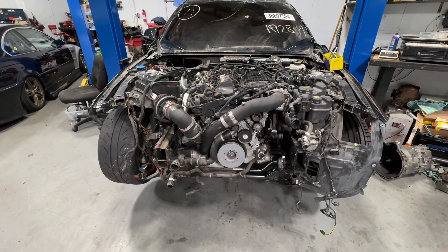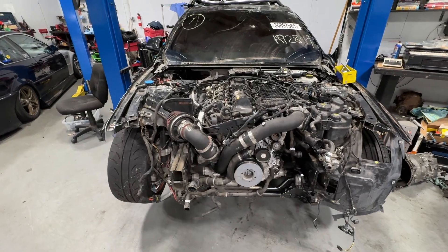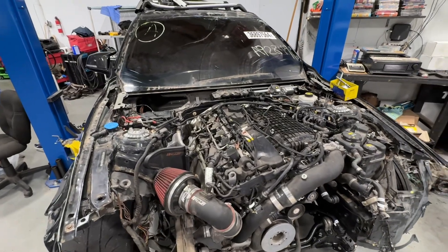We pulled the air conditioning compressor off and got that system removed. Up top here it's really just getting ready to pull the engine, which we're going to do here in an hour or two.